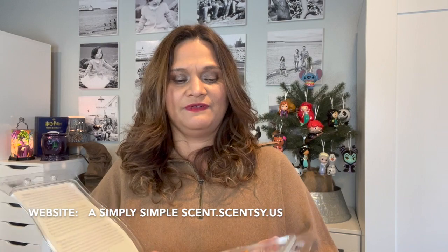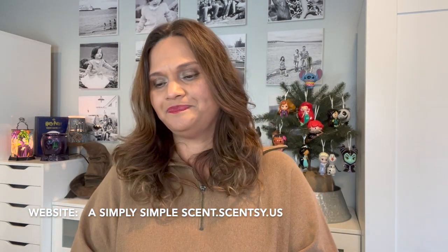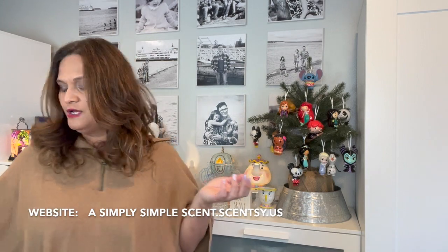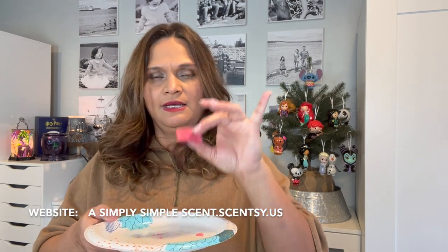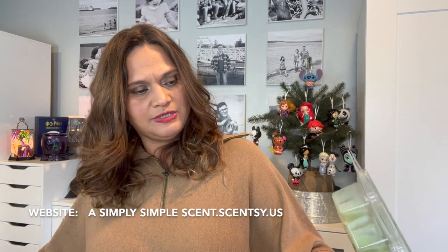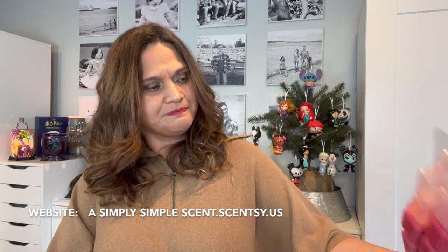First off, I have the Salted Caramel Toffee in brick form — I think this is the third year of this, still trying to use it up. My kids use this. What I do is get a paper plate and cut them in fours, evenly cutting my Scentsy bricks into four pieces, because four is just plenty.